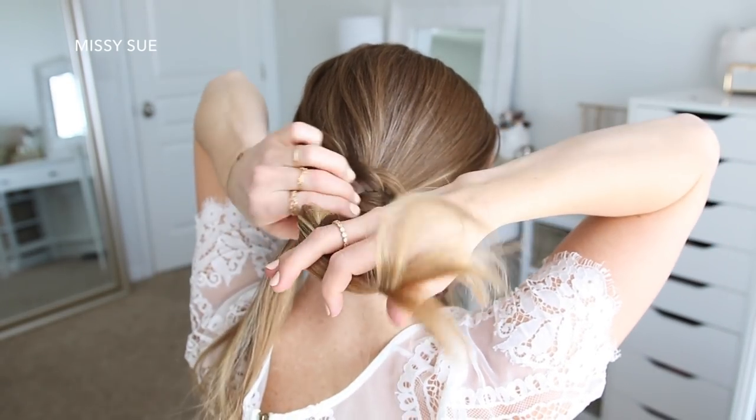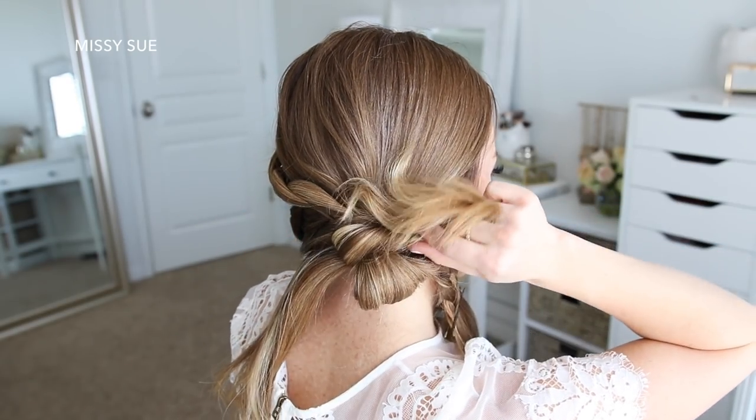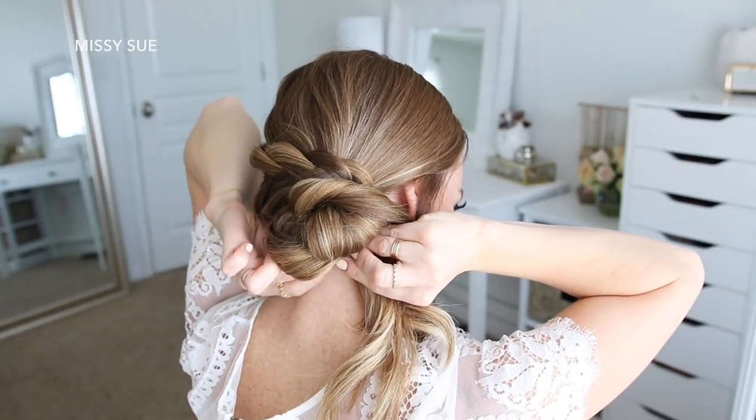I'm going to take one half and gently twist the hair together, then lay it over the top of the bun, pinning it in place with some bobby pins. Then with the other section of hair, I'm going to loop this underneath the bun and tuck it through the elastic to create another looped section of the bun.